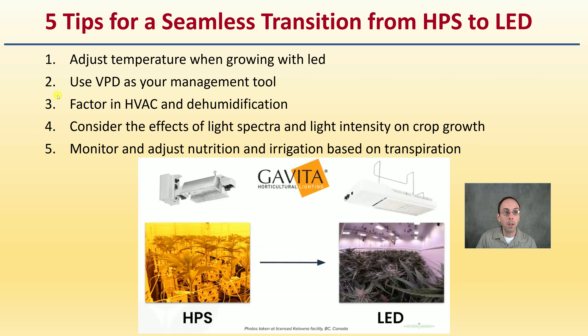There are five tips for a seamless transition: adjusting temperature when growing with LEDs; using VPD or vapor pressure deficit as a management tool; factoring in your HVAC as well as dehumidification; considering the effects of lighting spectrum and light intensity on your chosen crop; and monitoring and adjusting nutrition and irrigation based on transpiration. I'll cover all these in detail.